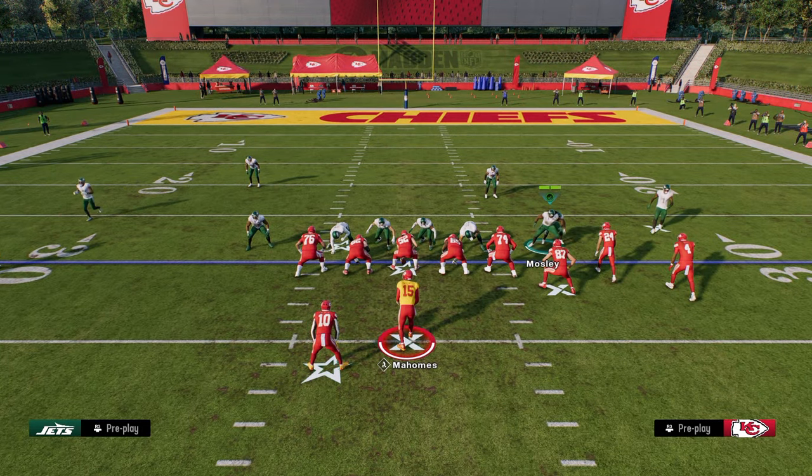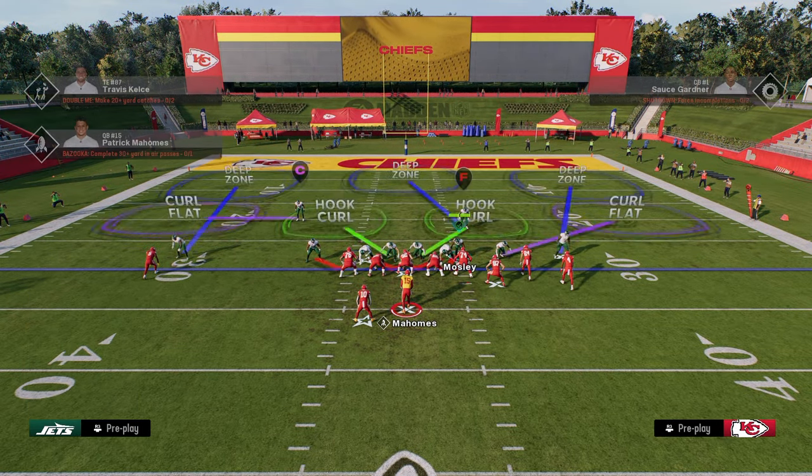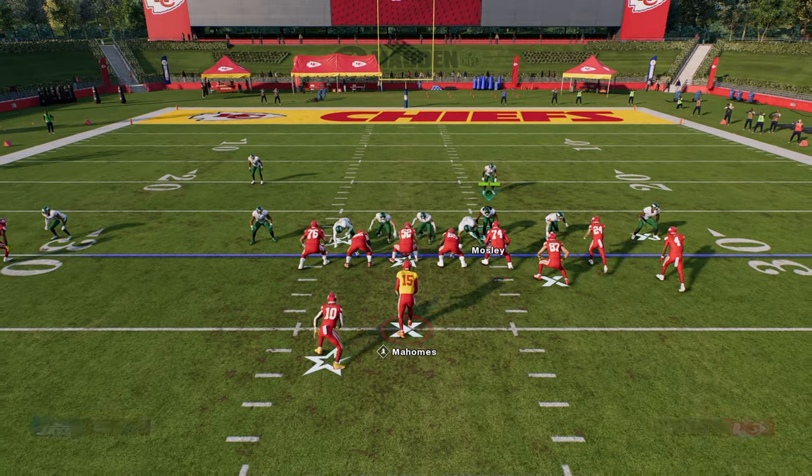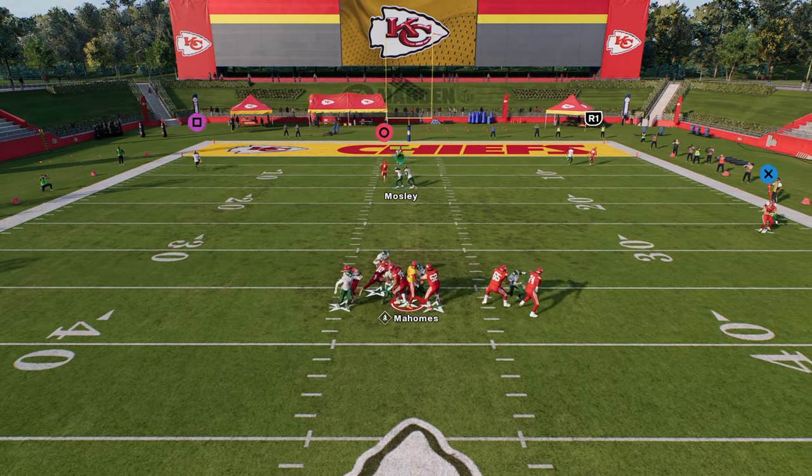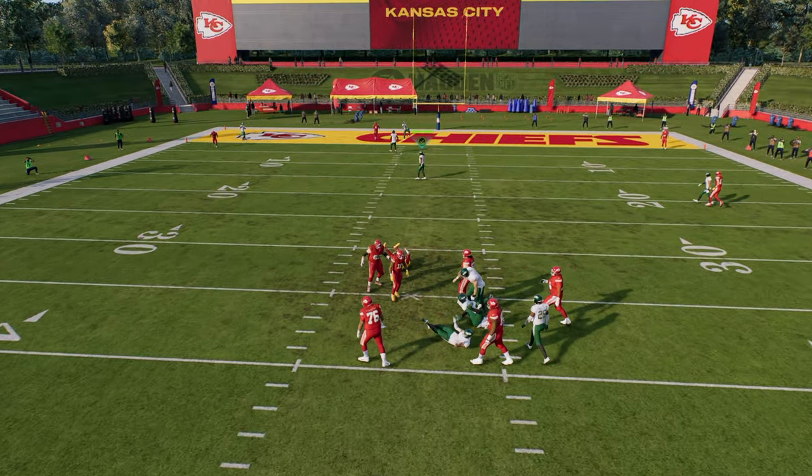The four-man is actually my favorite to use typically if they are blocking a running back. It's like if they do block a running back, a lot of times you'll get some pin-pulling that can result in somebody coming free.